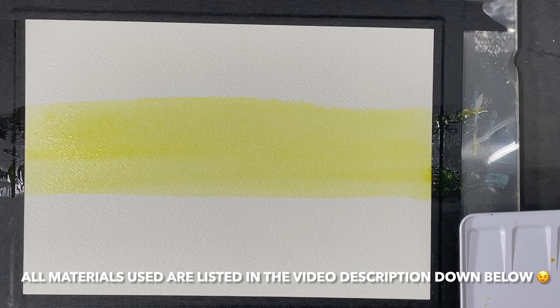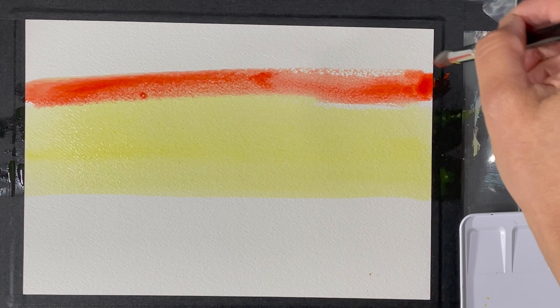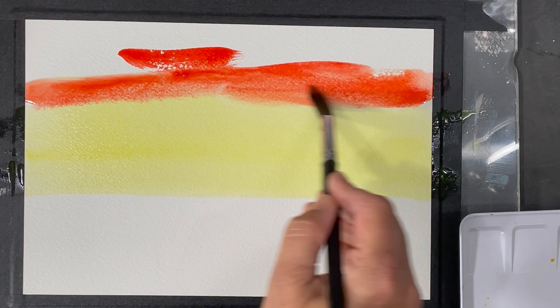Don't worry about having to write any of this down — just click on my video description and you can find a full list of all the supplies I used to create this painting. Since I'm working on a sunset, I felt that parolee scarlet and nickel azo yellow would blend really well together to make the sky look like the sun is setting.